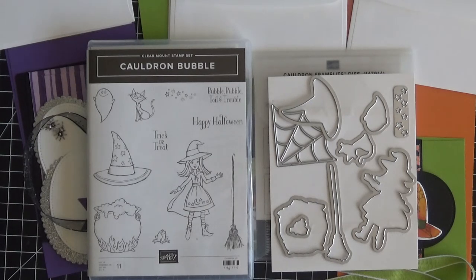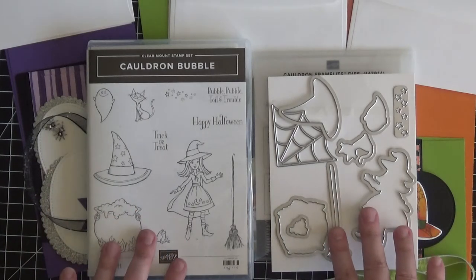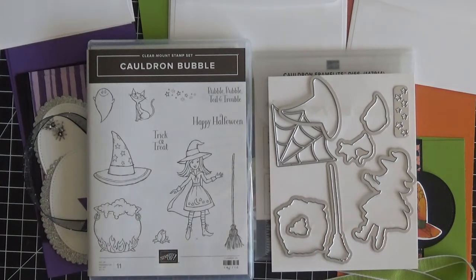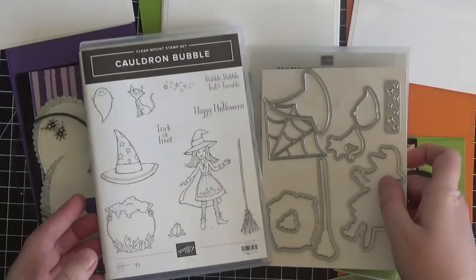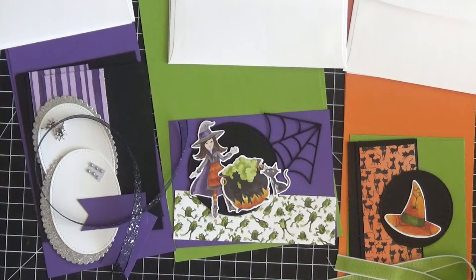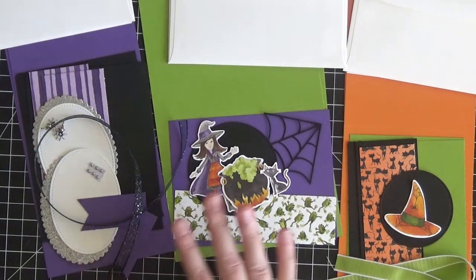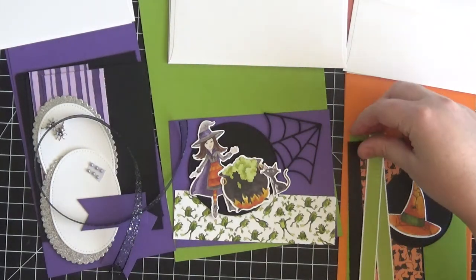The way my online classes work is that you will purchase the bundle — here, the Cauldron Bubble bundle — and simply pay the catalog price for that. In exchange for purchasing the bundle from me as your demonstrator, I will provide everything you see here on the table, which is all of the supplies needed to make six cards total: two of each of three designs.